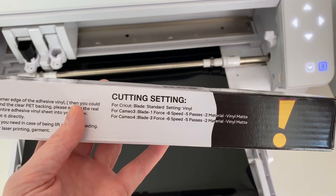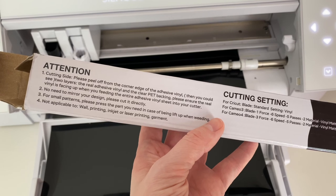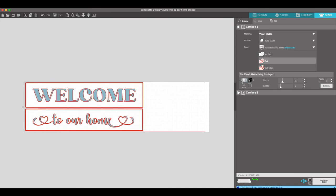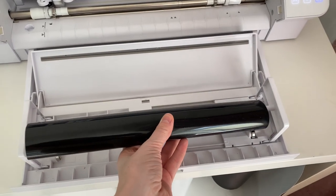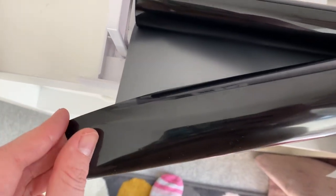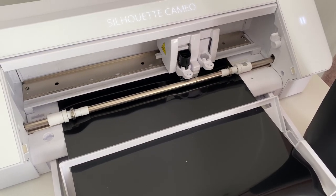It does tell you the cut settings on the HTV Ron box, which is really helpful. I used the Cameo 3 settings because I've got a manual blade rather than an auto blade, so I used that to change the settings in Silhouette Studio so that it would cut properly, and then added it to my roll feeder. One of the benefits of this vinyl is it has a PET clear backing rather than paper, so it doesn't get all stuck to your mat — especially when you've got a new mat and the paper just kind of shreds on it — so that's quite useful.